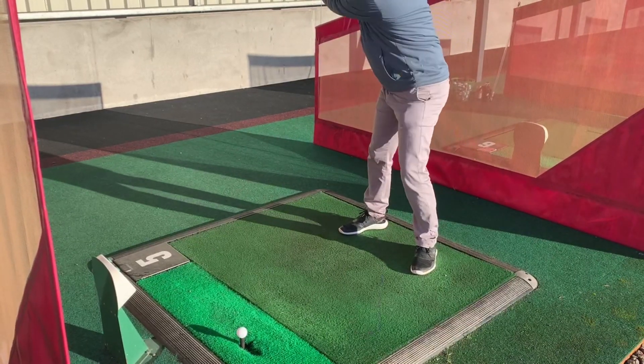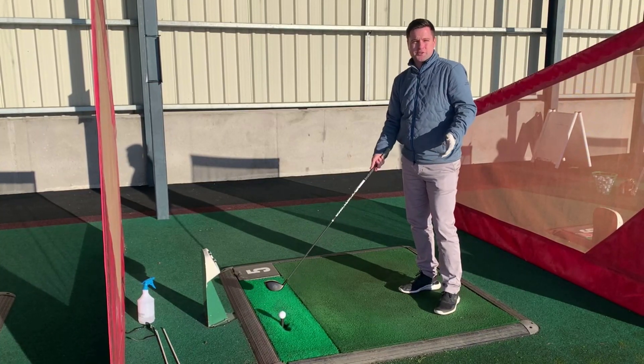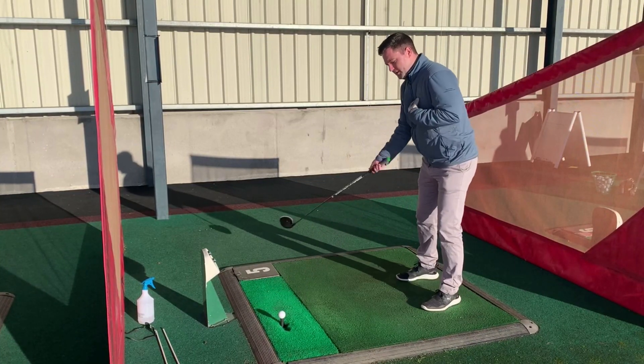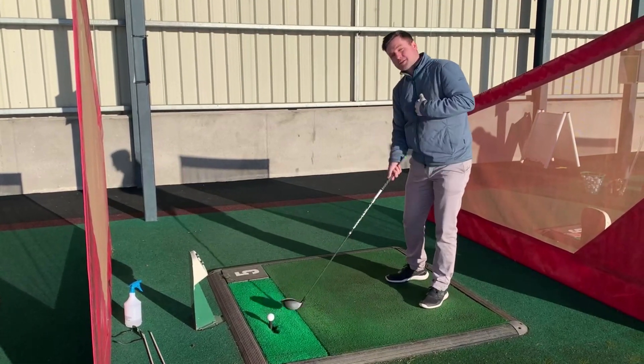I want to feel as though the club is roughly bottoming out in its arc about five or six inches behind the golf ball. When that bottoms out and hits the ground, roughly hits the ground, we're trying to sweep the ball here — the club has to work up.